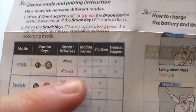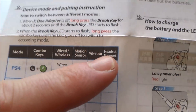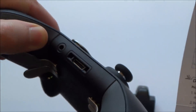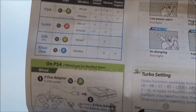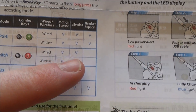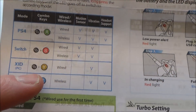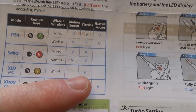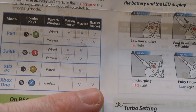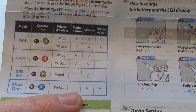The instructions tell you pretty much everything you need to know. For PlayStation 4 you can see wired and wireless — it does everything: motion sensor, vibration, and headset support. For the Switch, we've got wired and wireless, motion sensor and vibration, but no headset support, which is understandable because the Switch doesn't allow that. For PC, we've only got XInput and vibration. For Xbox One it's wireless only with vibration and headset support, since there are no games that support motion sensor on Xbox One. So let's concentrate on the Switch.